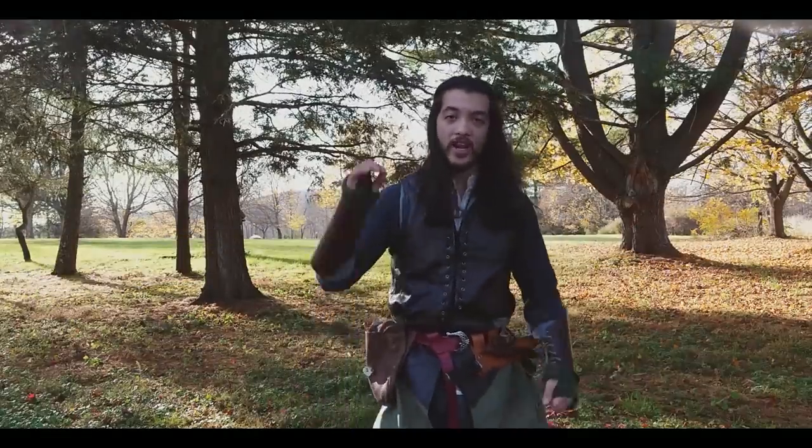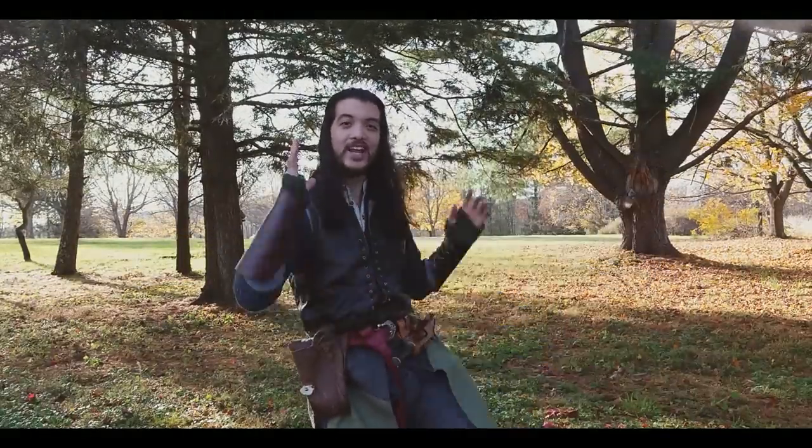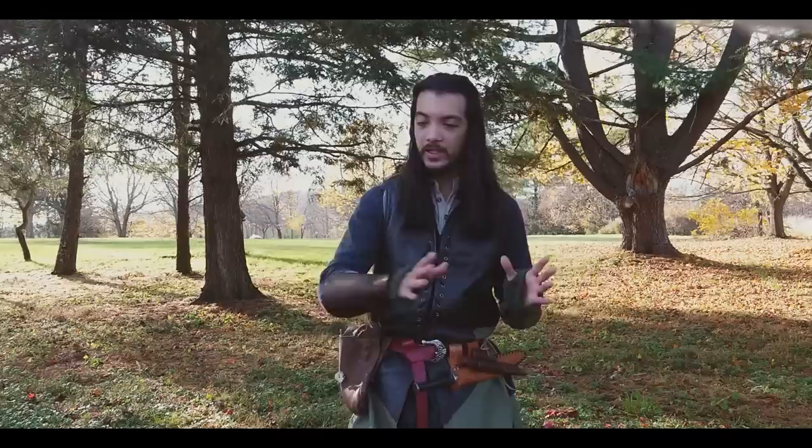Greetings, adventurers. My name is Kramer, and today I've made boots. And doing so has led me down the very long rabbit hole of talking about medieval footwear.